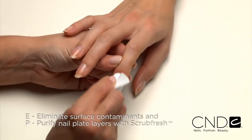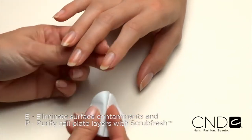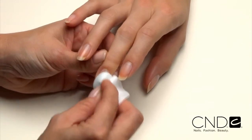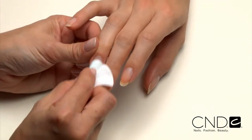Next, E — eliminate surface contaminants. And P — purify nail plate layers with ScrubFresh. Scrub the surface of the nails, then gently pull lateral folds back and scrub thoroughly to be sure all areas of the nail are completely clean.